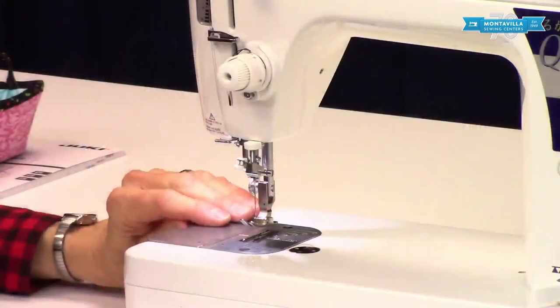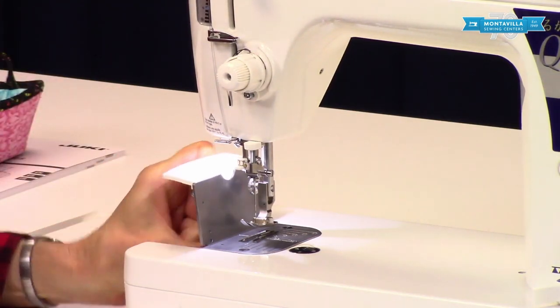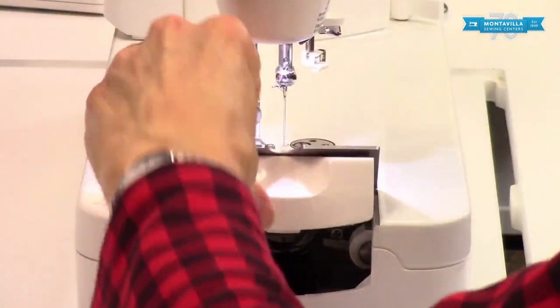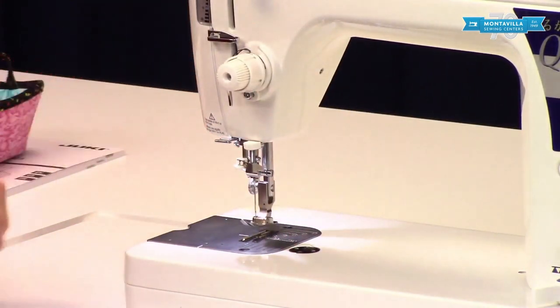Over here we have a little door where you can take out your bobbin, put your bobbin back in there, and close that up like that. And then of course back here we have the presser foot lifter.